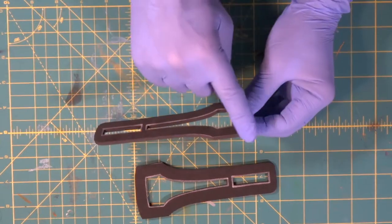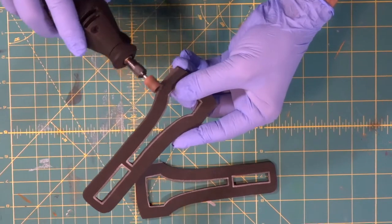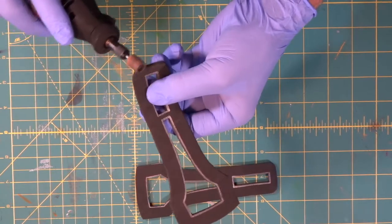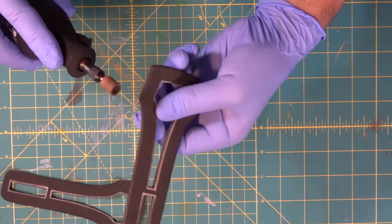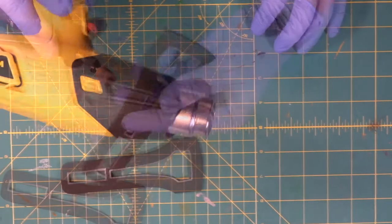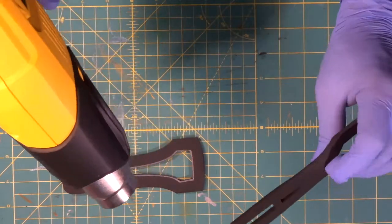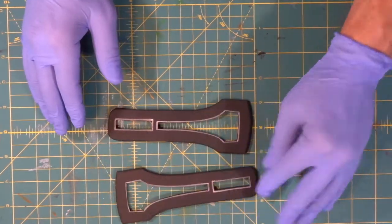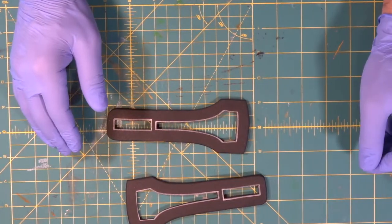We'll soften up the edges around the outside just a little bit. After we Dremel or sand, we heat seal. Foam is tightened up, edges are round, bottom is tightened up for gluing.